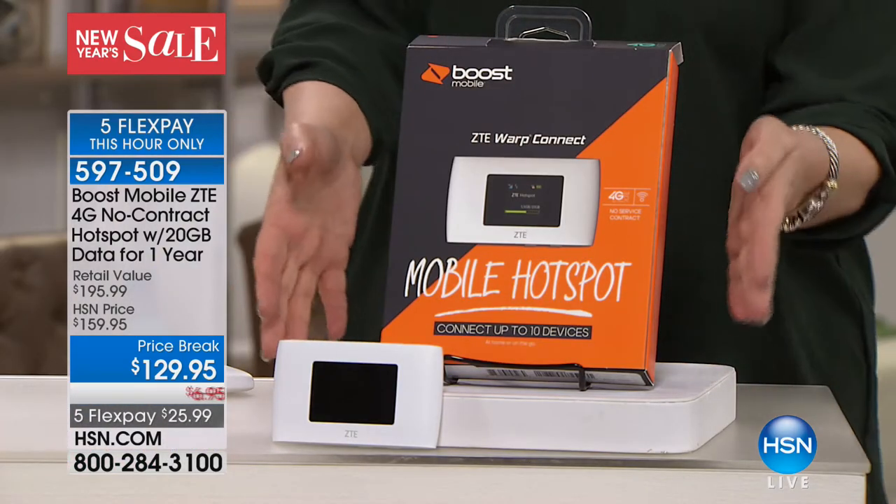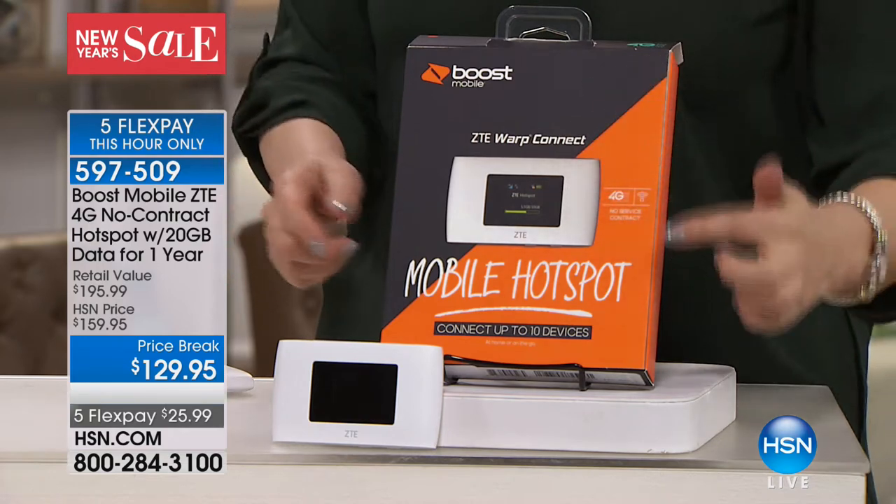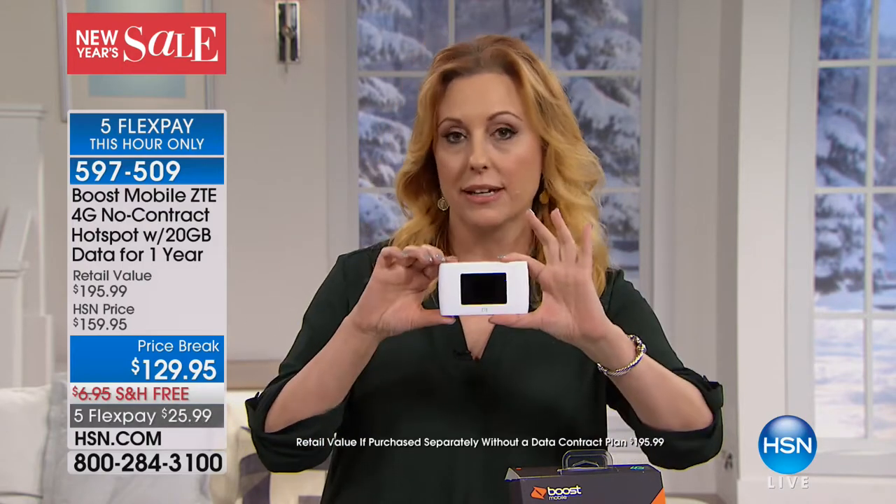Depending on who you are, this could be all you need. If you don't have Wi-Fi in your house, this might be all you need. However, if you travel for work, you're already saying wow, that's a good deal. The people at Boost are telling us this is a $195 almost $200 value — you're getting it for $129.95, exclusive and brand new. 10-hour battery life. Think about any device — cell phone, gaming device, tablet — anything that needs internet connection. It's like your home office in your pocket. You pay $129.95 for the entire year to get 20 gigabytes of data.